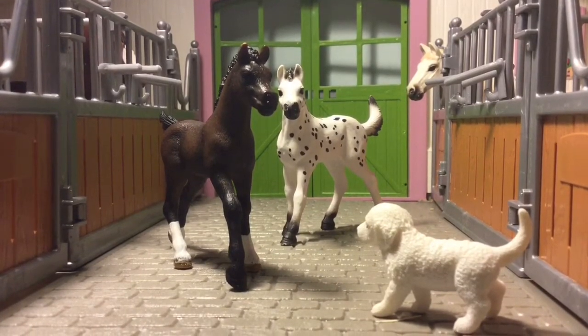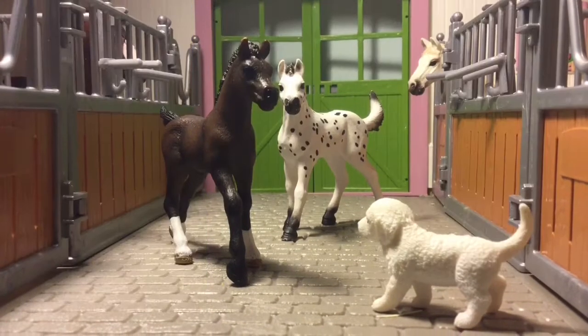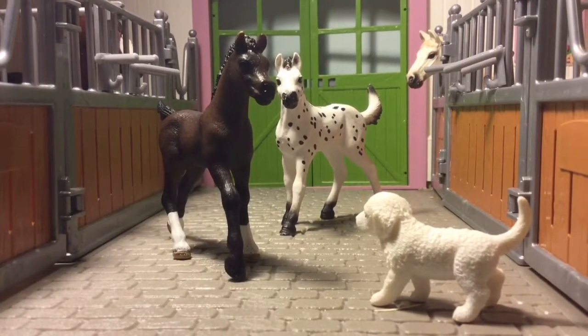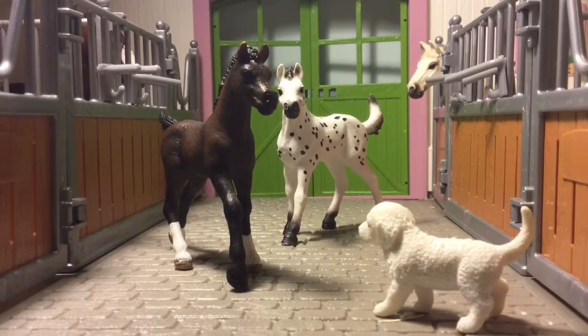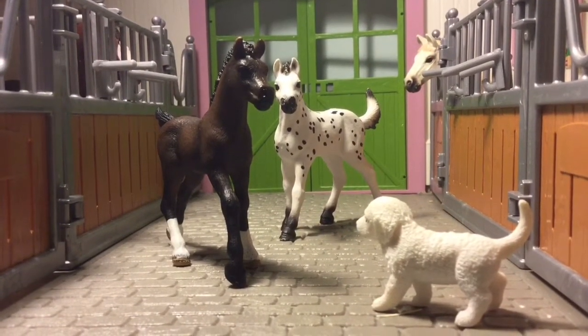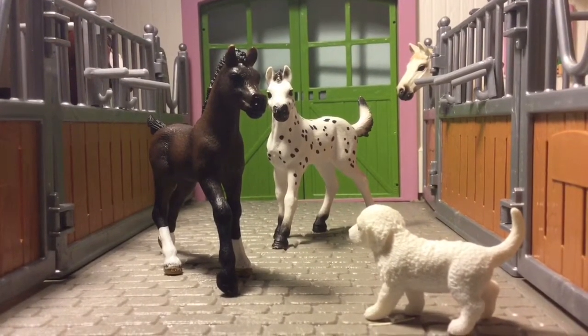Here are some of my favorite pieces. I really like them, and I hope you guys have photography like this — good photography that you enjoy. But if you don't and you want to watch this video, it would be great as sort of a tutorial.